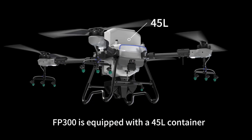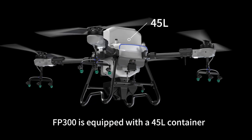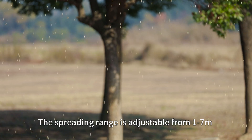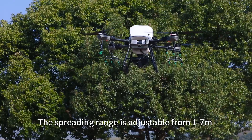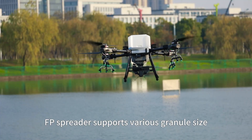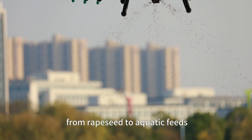The FP 300 is equipped with a 45-liter container, while the FP 200 has a 35-liter container. The spreading range is adjustable from 1 to 7 meters. The FP Spreader supports various granule sizes, from rapeseed to aquatic feeds.